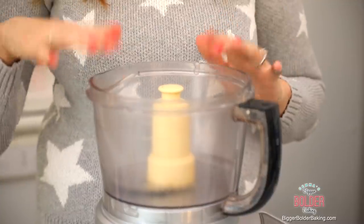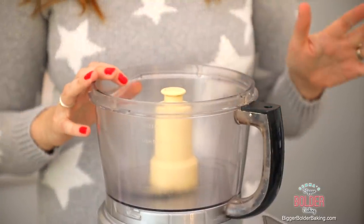Right now we're going to get started with our cookie dough. I'm going to make this cookie dough in a food processor because it's really fast and easy. However, if you don't have one you can always do it by hand and that will work really well too.